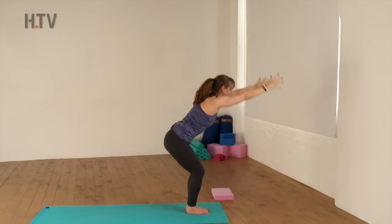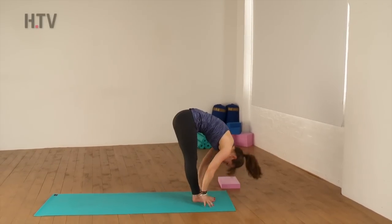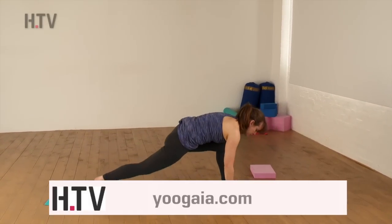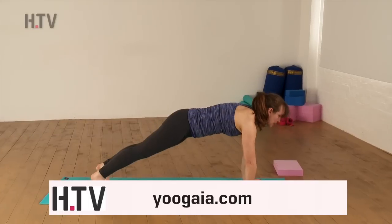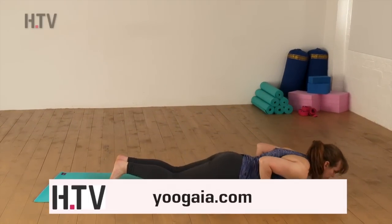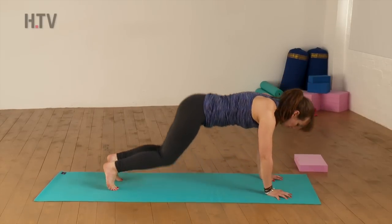As you exhale, hinge and fold forward. Inhaling to your flat back. Exhale, step back with the right foot and the left, coming into our Plank Pose. From here, we'll drop down knees, chest and chin, coming through to our Cobra. And then from here, pressing through and back into our Downward Dog.